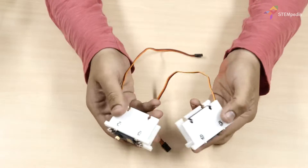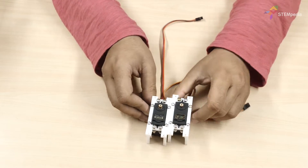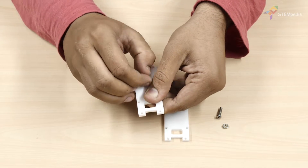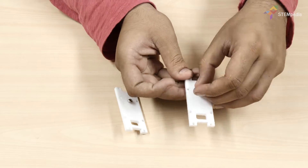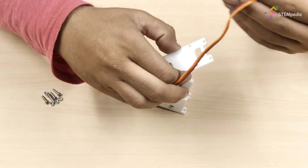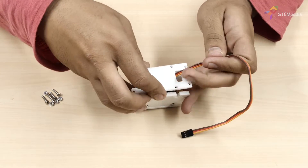Repeat the same process for the other leg. Then take the leg front plate and screw M4 bolts and nuts to it in the hole given in the center. Now fix this leg front plate to the leg side plates using M3 bolts and nuts.